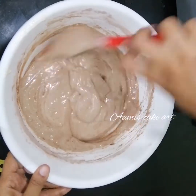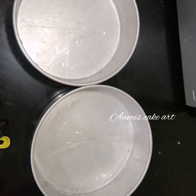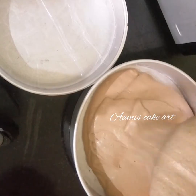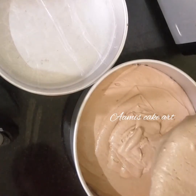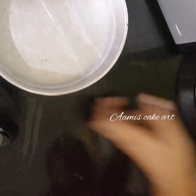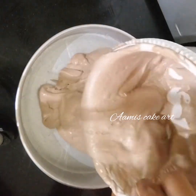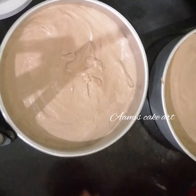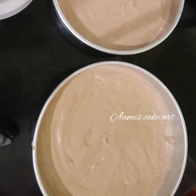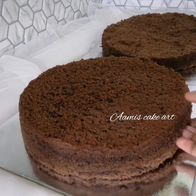When our batter is ready, I have two 8-inch pans. I will divide the batter into two layers and bake at 180 degrees for 30 minutes in one pan. I am going to bake it until I get a soft sponge for the chocolate cake.